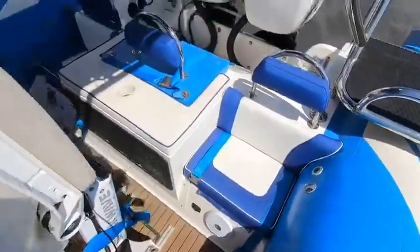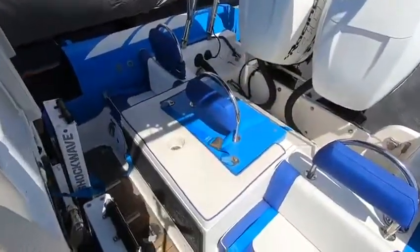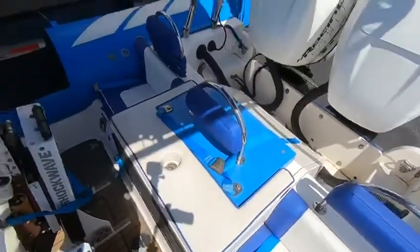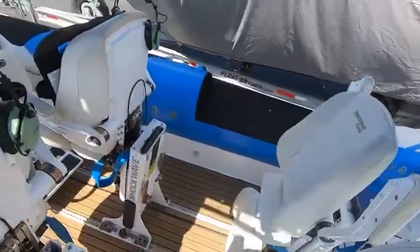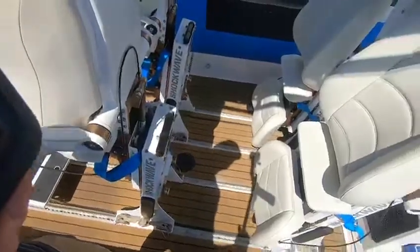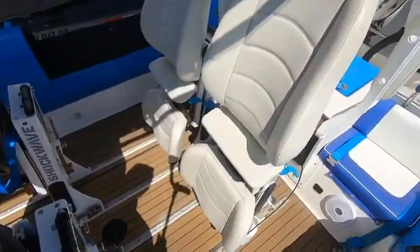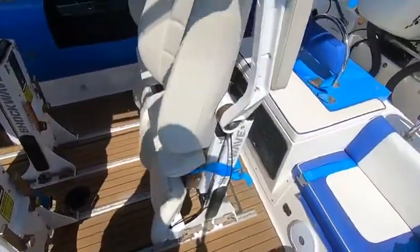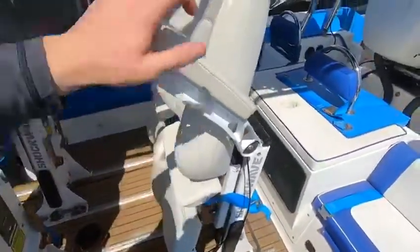Then you come down here — we have our back bench seating, and inside of here is our 35 horsepower Briggs and Stratton. Come over here and you'll see our four shock-mitigating seats. These are Shockwave Corbin style, they're adjustable, the armrests fold down, along with the seats folding up.